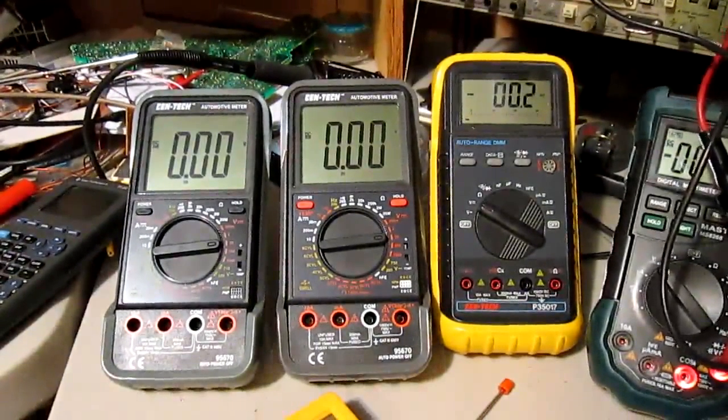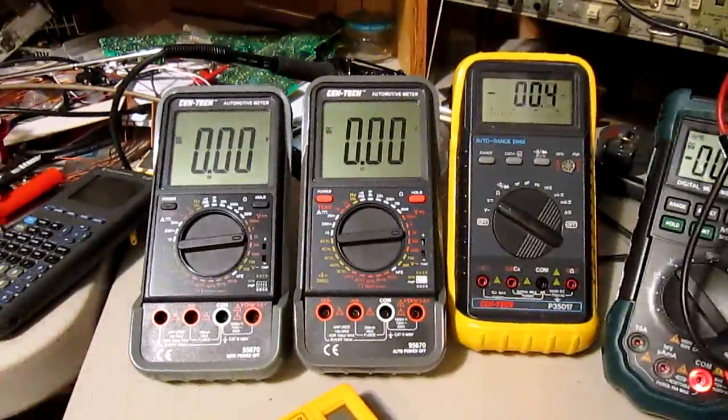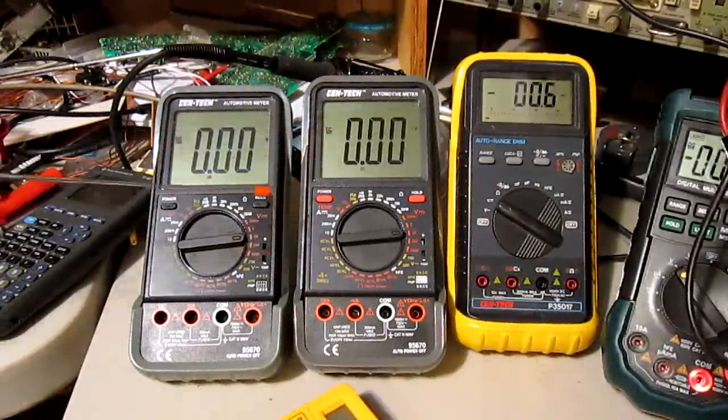So just a little recap there. These two I really like — they're the same model and I really like them. Not so good on dwell and tach, but really good on voltages it seems. I haven't measured other stuff with it yet.